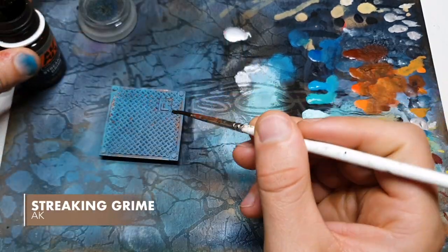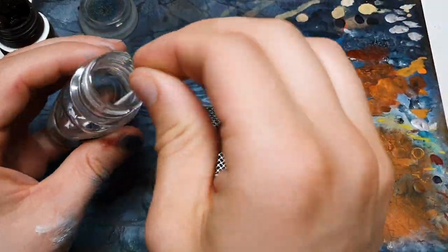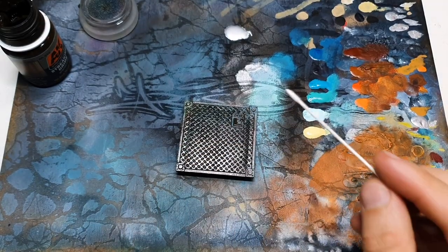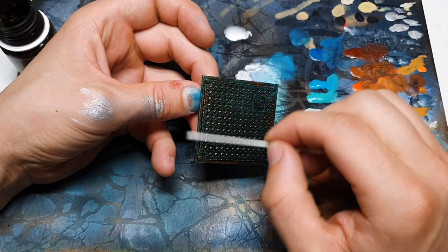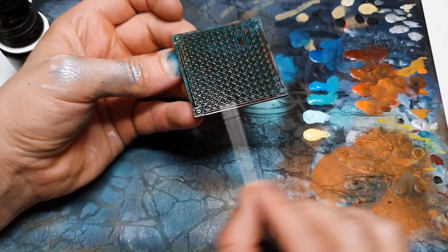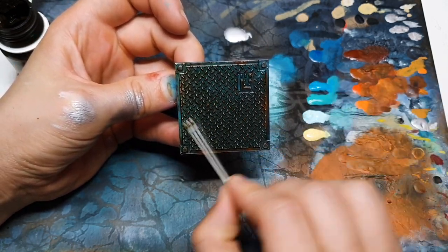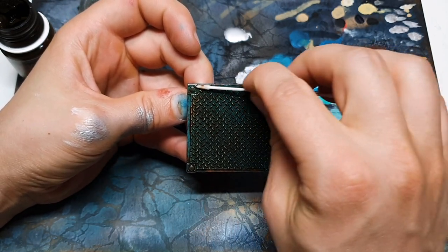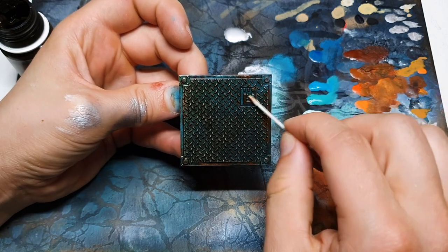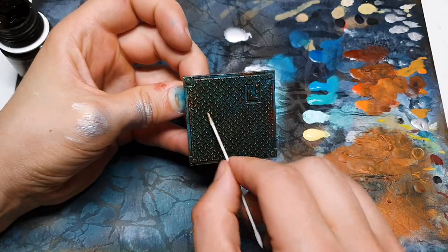We've got streaking grime here from AK. Using a brush we don't care about too much. I'm using odorless white spirit here — I'm sure someone will correct me and say you could use methylated spirits or mineral spirits, but I don't have any to hand. I've got a little Tamiya cotton bud which are great precision cotton buds. I might grab a bigger one too, and I'm just going to go all over and soak this up with a couple of different tools and leave it in the recesses.